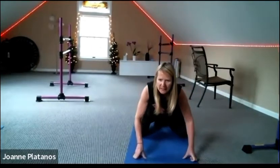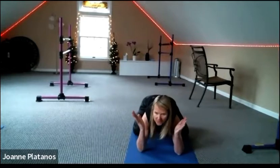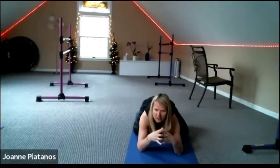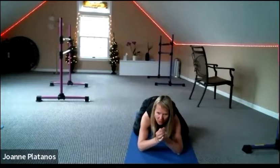Now let's do child's pose — knees wide, feet together. Any expression for your arms. I'm going to do prayer arms: elbows down, hands behind the head. Come back to that breath. Send it to the back, send it to the lower back, to the deep core.